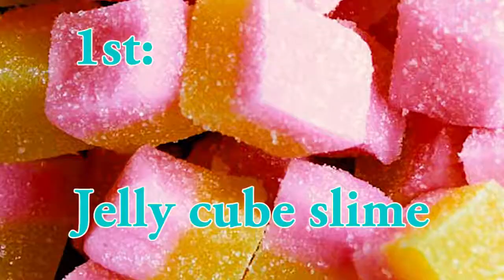Without further ado, let's get into the video. Okay guys, so the first slime I'm going to be making is jelly cube slime.